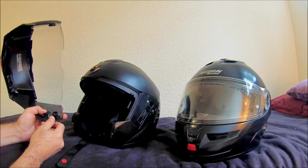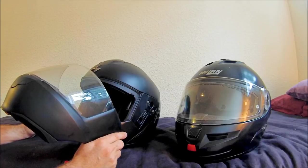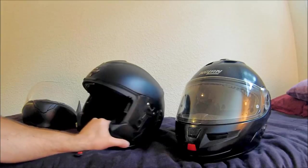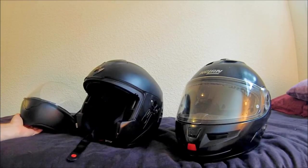Both helmets are friendly for glasses. If I'd have known about just how flimsy that chin mechanism is, I'm actually not sure I would have bought this helmet — but if that is of no concern to you...